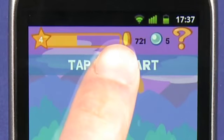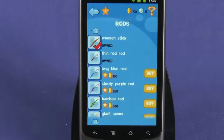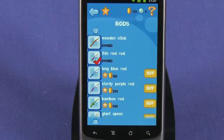As you perfect your skills, you can use coins and pearls to purchase rods and different kinds of baits to lure larger and more uncommon creatures. Just tap the icon of any owned item to select them.